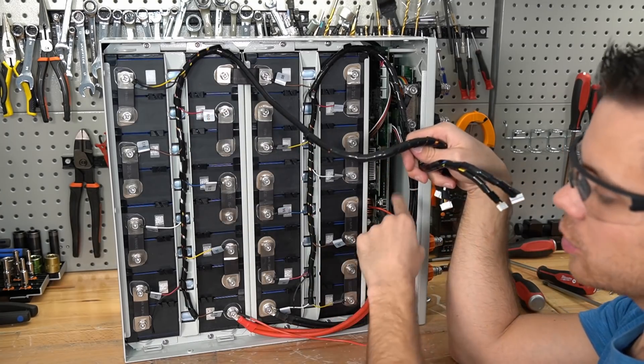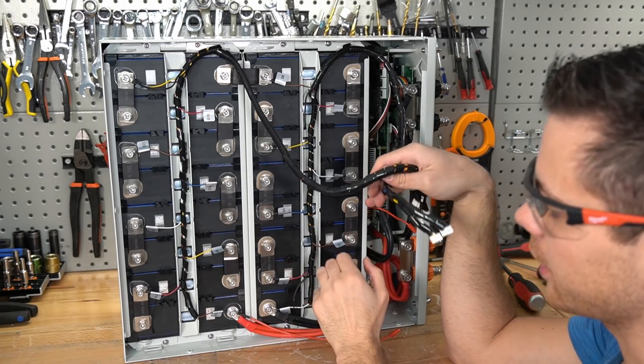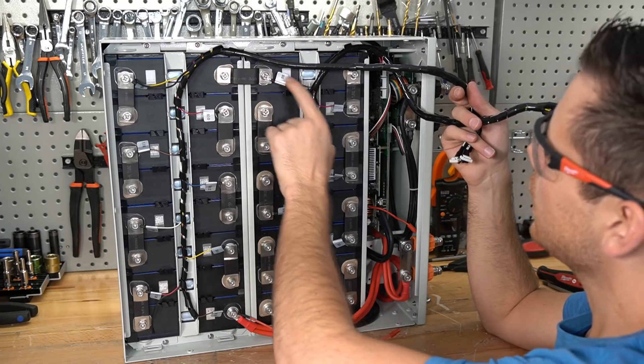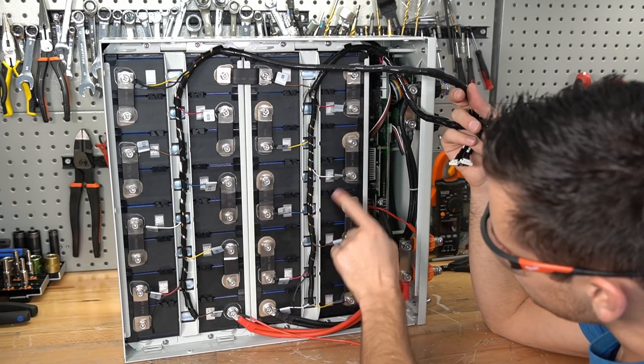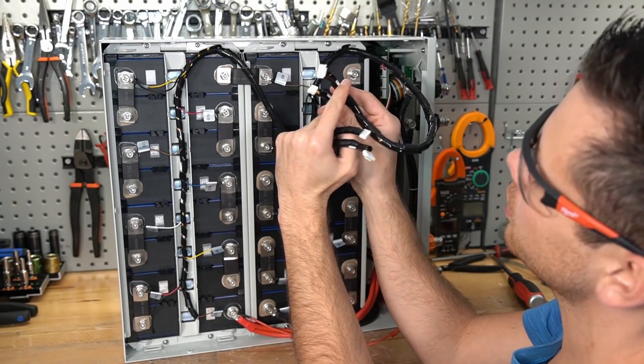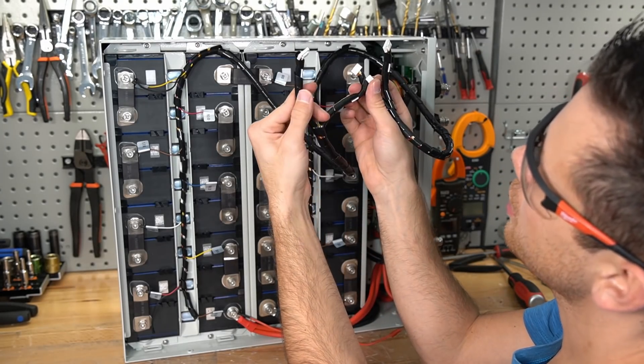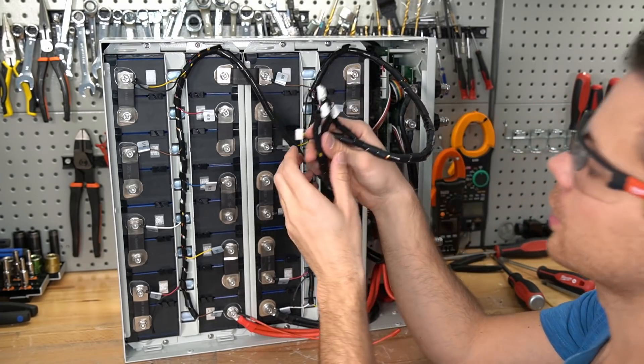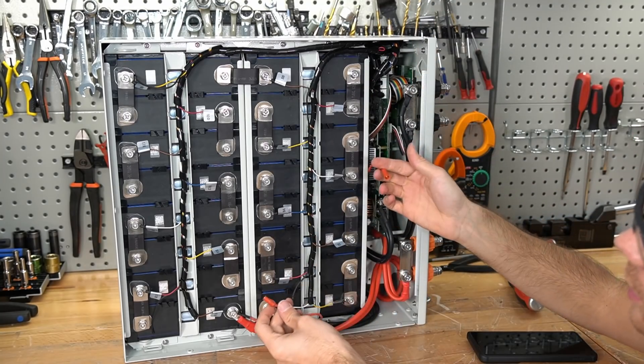Before connecting the balance cables, ensure every single lead is on its corresponding cell — if not, you will damage the BMS. The cells and balance leads are all labeled: positive leads go in sequence, and the board positions are numbered one through four. Once everything is correctly connected, you can turn the BMS back on.